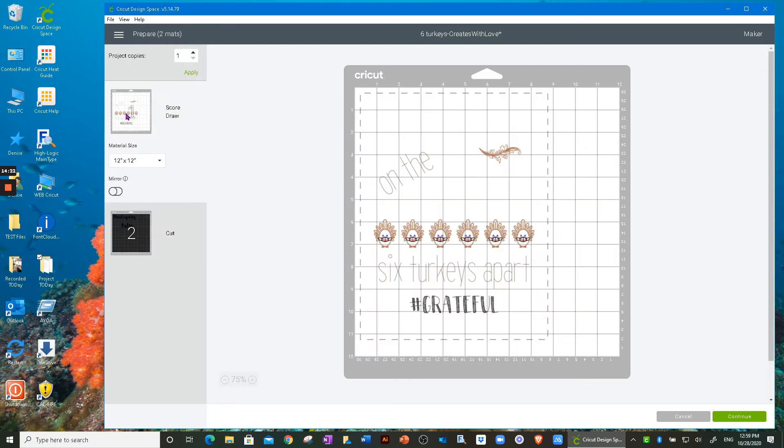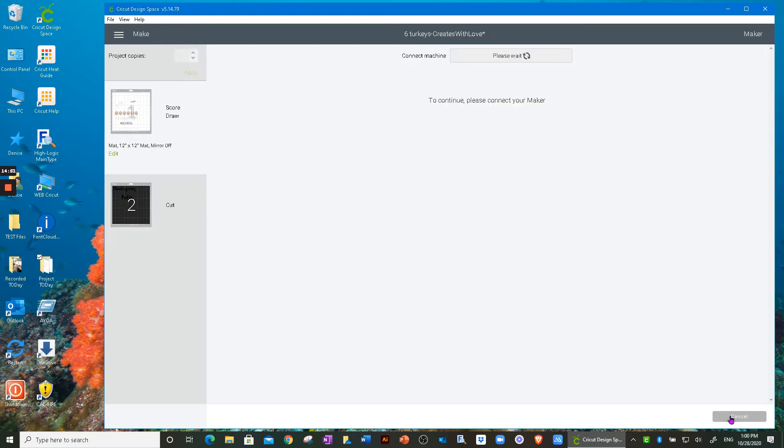I don't need to change my material size — everything's good. I'll click Continue. One thing to note: the score line is about a quarter inch from the top and a quarter inch from the left, which means I need to line up my 8.5 by 11 piece of paper a quarter inch down from the top and a quarter inch in from the side. I'll click Continue and it's going to connect to my machine.